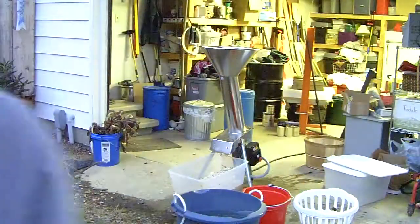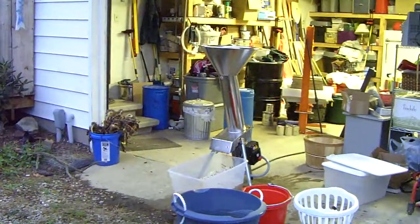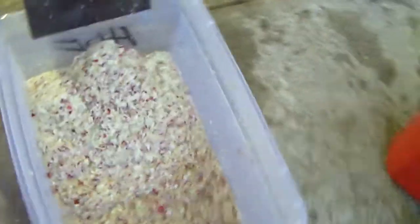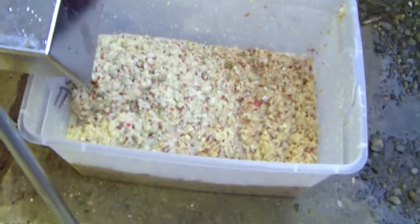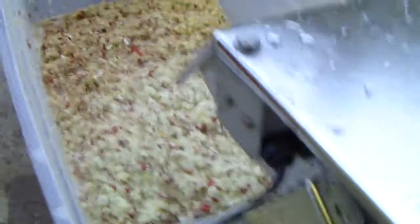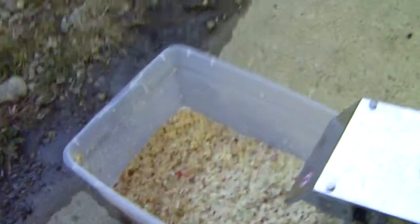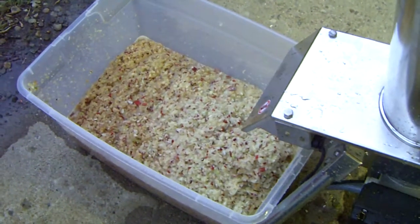I want you to see what the product looks like. We've got here some really well ground apples. I'm going to let this sit overnight to try and get some of the tannin out of the skin, because otherwise they're kind of wimpy fruit. But anyway folks, you got to see me play the tuba, feed the beast, and mash apples. Good night.